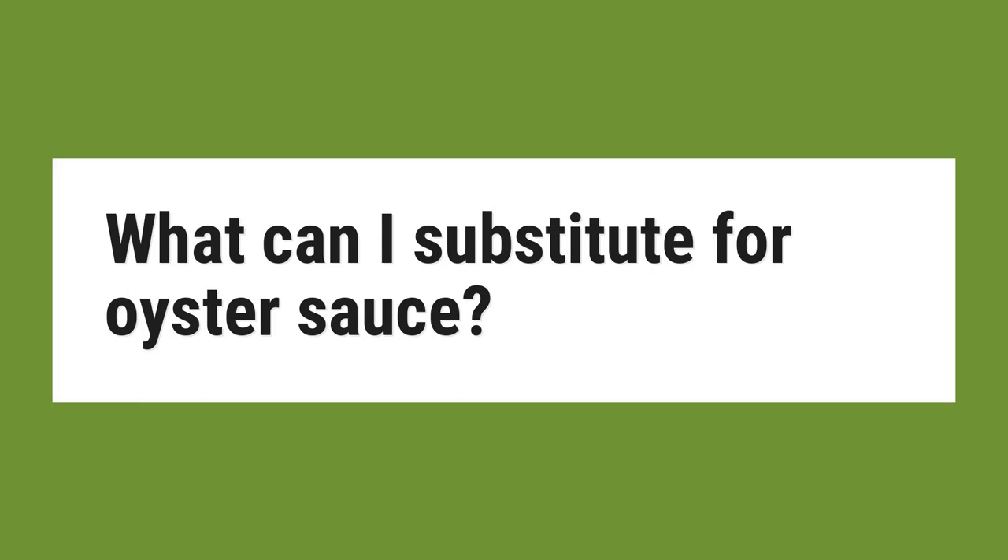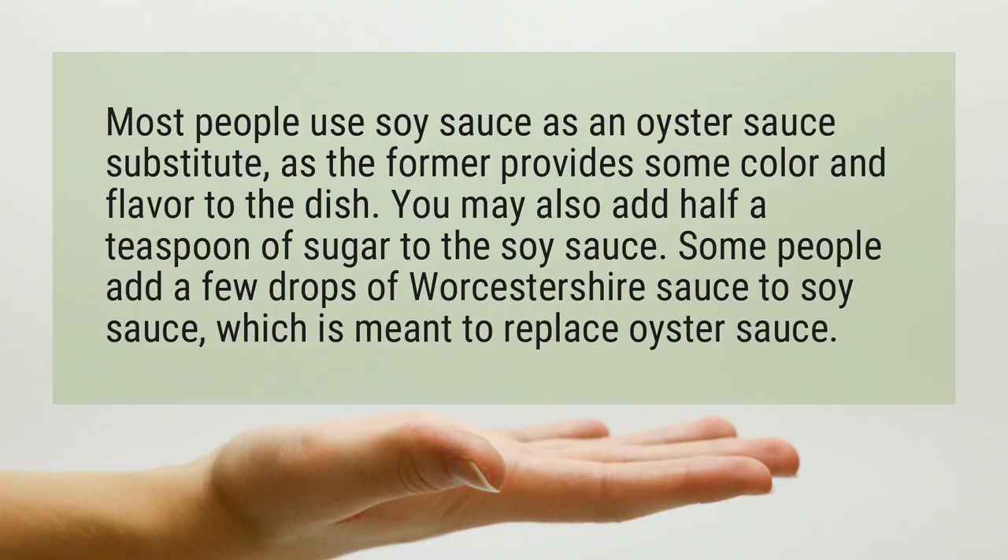What can I substitute for oyster sauce? Most people use soy sauce as an oyster sauce substitute, as it provides some color and flavor to the dish.